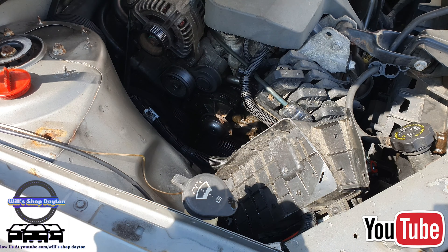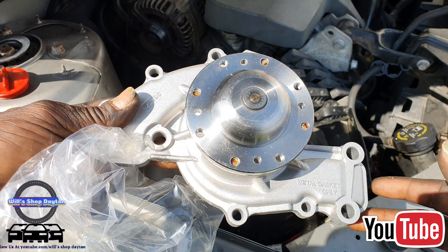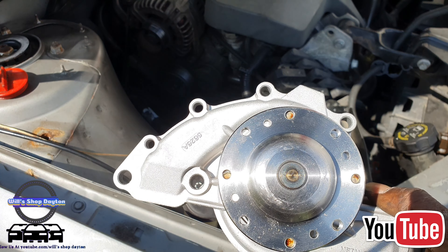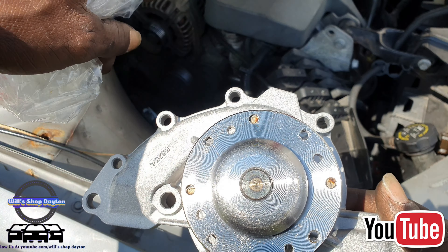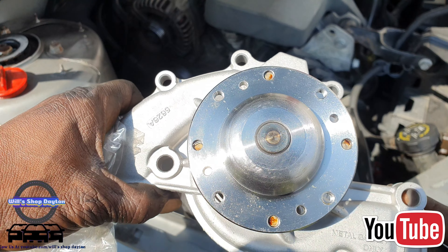Now, before you can remove the water pump, there is a bottom bolt back there — right there behind the power steering pump. You have to remove the two bolts holding the power steering pump, then you can completely remove the water pump.